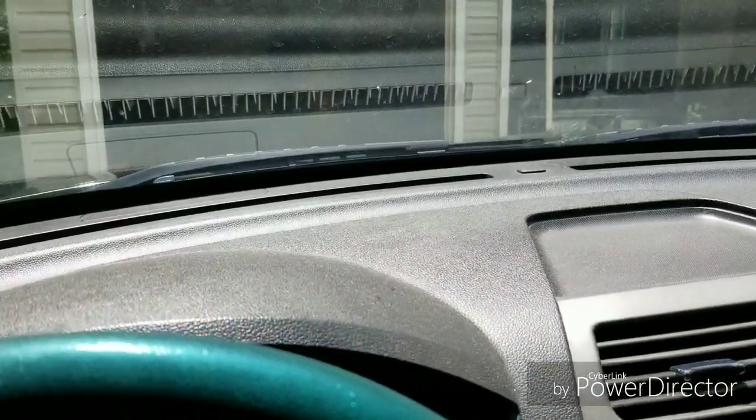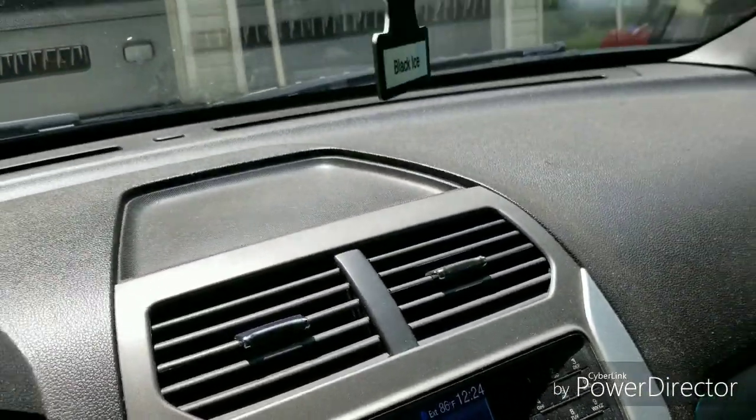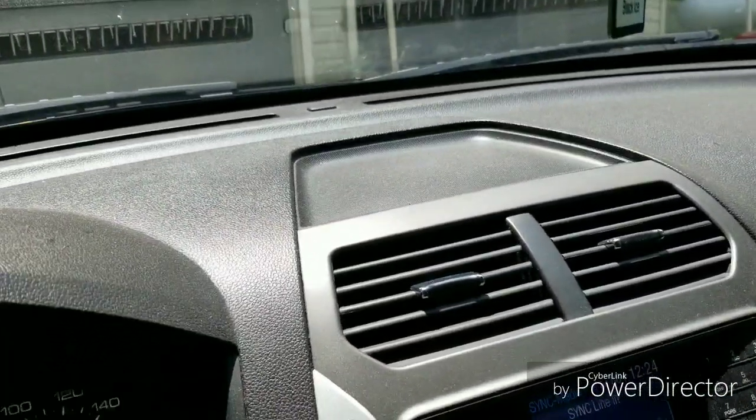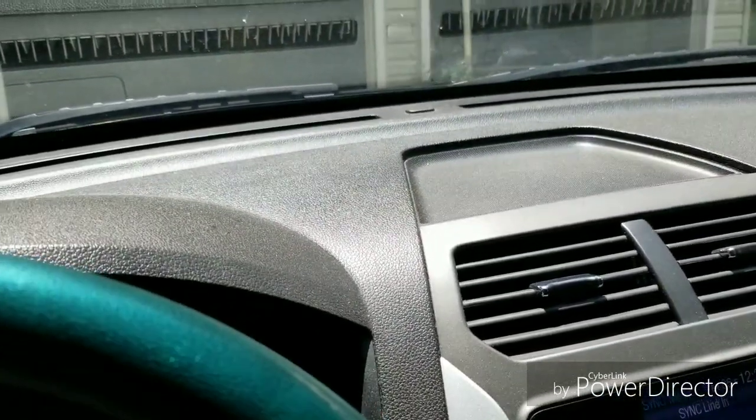Alright folks, this is a 2012 Explorer and I want you to hear this noise. You hear that? If you hear this noise, this is what you got to repair to get it done.